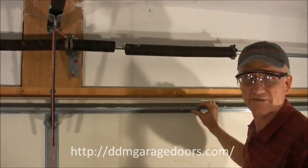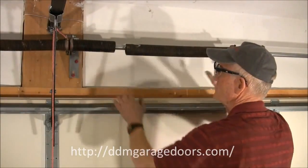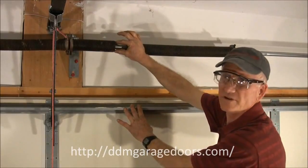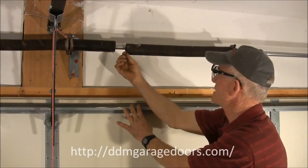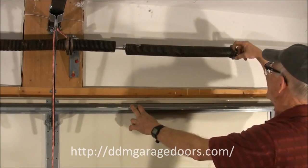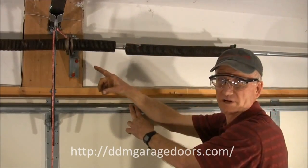Garage door torsion springs have four characteristics: the total length of the spring, the inside diameter of the coils, the actual wire size — the thickness of the wire — and the wind. This spring is a left wind spring. The spring on the other side is a right wind spring.